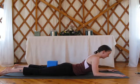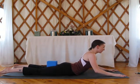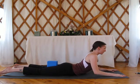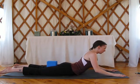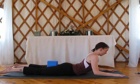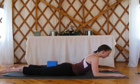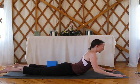Exhale, lower down. So these are the push-ups. Inhale, lift up. Squeeze the block. Pull your chest forward. Exhale, lower down. Inhale, lift up. Exhale, pull your chest forward. Exhale, lower down. You're tractioning out the back here. Inhale, lift up. Exhale, pull forward, lower down.